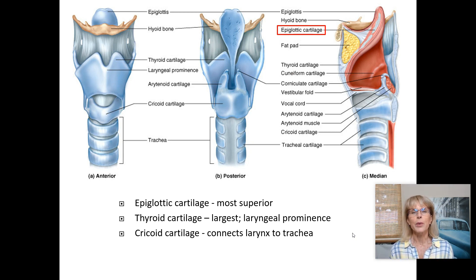Every time you swallow, muscles attached from the hyoid bone to the outside of your voice box cause your larynx to go upward. The reason it goes up is because the extrinsic muscles of the larynx contract, and since they're anchored to the hyoid bone, that pulls the larynx upward.